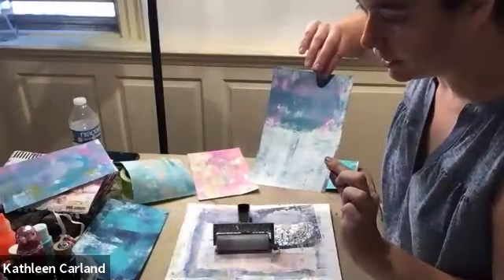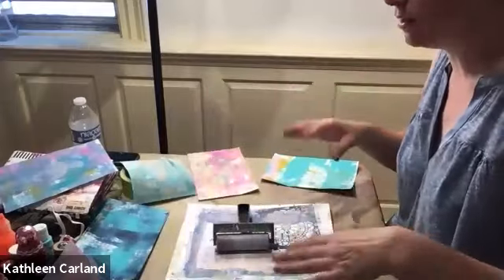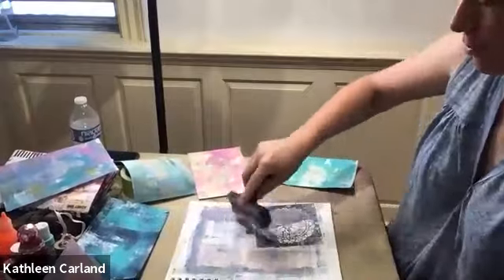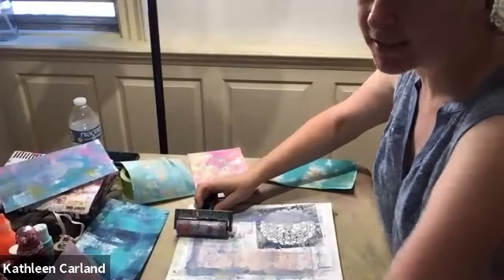It doesn't have to be completely done. Once you fold it, one side is going to get glued anyway. So don't fall in love with any one side because you might have to give up one side — and this can be a problem when you really like them all. But art has to take a sacrifice somewhere.